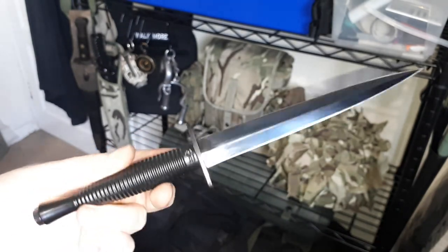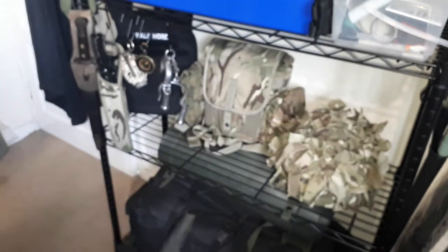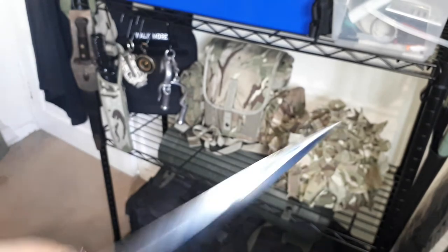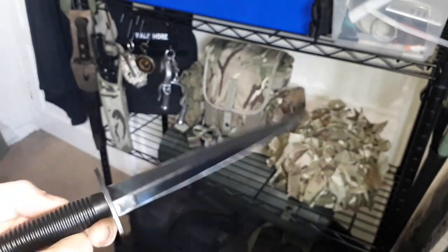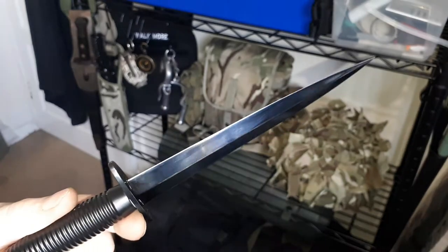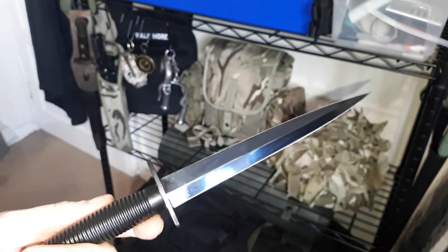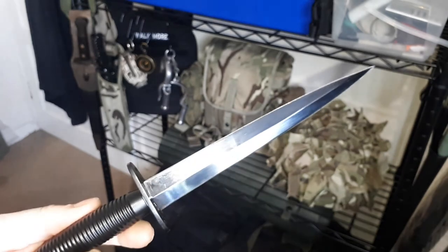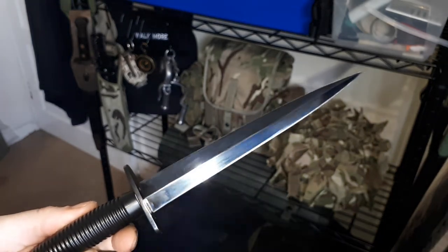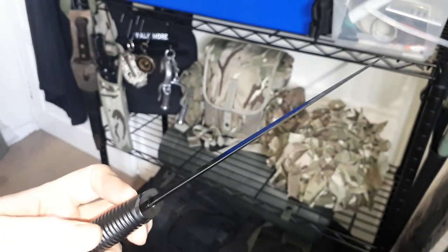This doesn't have much in terms of utility. Whereas the K-Bar — which is off camera — you can use that as a general knife; it's very useful and I've used it for chopping small limbs off trees and all sorts. Whereas this, it really is either a collector's piece or a weapon of death. That's pretty much all there is to it. I suppose you could use it as a letter opener, but I wouldn't recommend it — you might cut your letter.